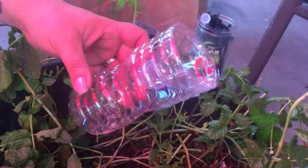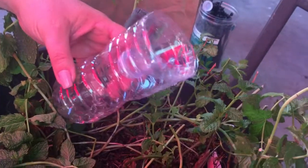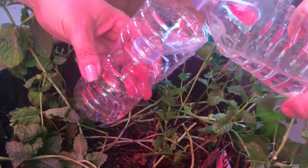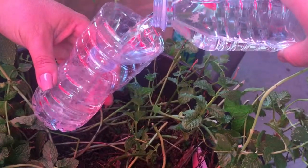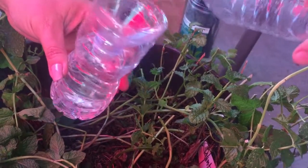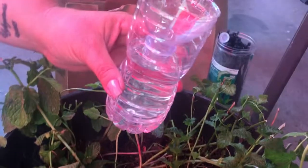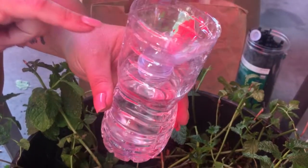With the inverted top it kind of acts like a barrier, so you can fill it all the way to the bottom — actually even a little bit more. You could fill it almost all the way up and it wouldn't cause a problem with your leaves.